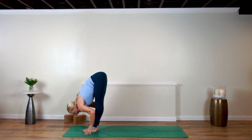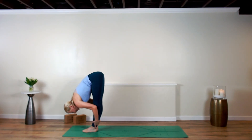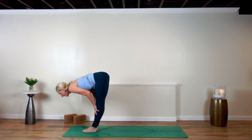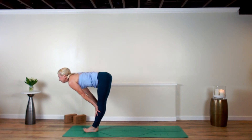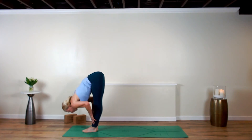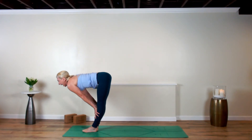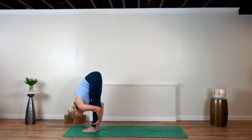Forward fold. Inhale halfway, breathe in. Exhale, bow down — one breath, one move. Two more: inhale halfway, exhale, breathe out. One more time: halfway lift, shins back, heart forward, breathe in. Exhale, fold and bow.